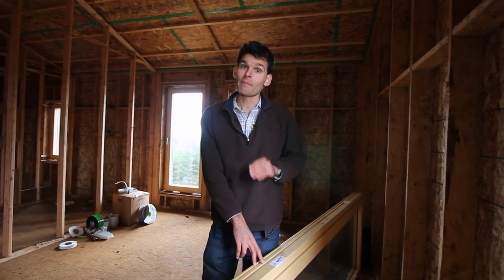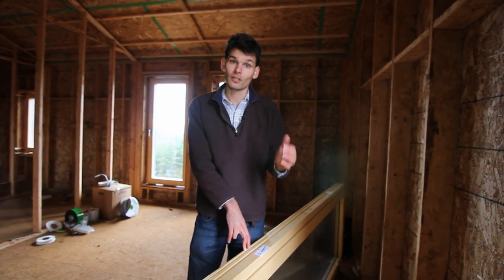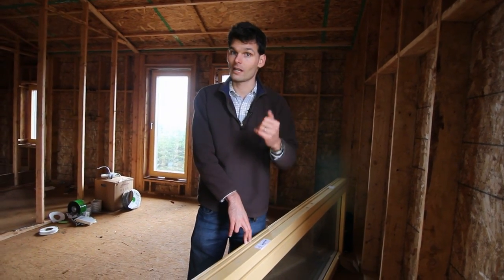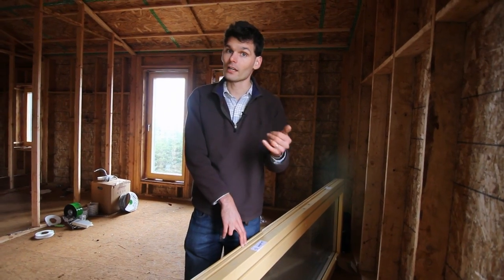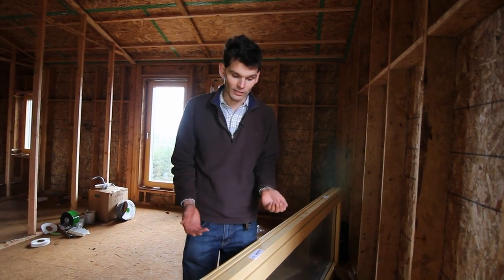One thing to remember if you order any balcony doors is that the balcony door will only operate from the inside. It just has a tilt and turn handle, just like a window, so you can lock it from the inside, you can tilt it from the inside, but you cannot control it from the outside.